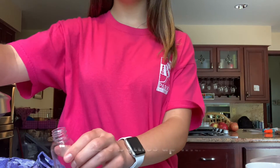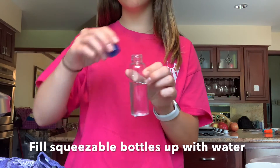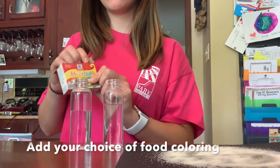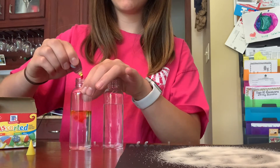While waiting for your glue to dry, fill up your squeezable bottle with water. Once the squeezable bottles are filled, add whatever color food coloring you want to the bottles.